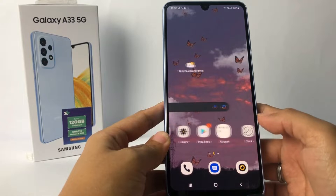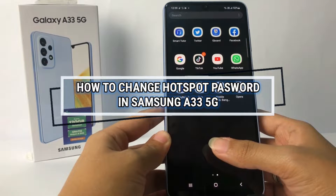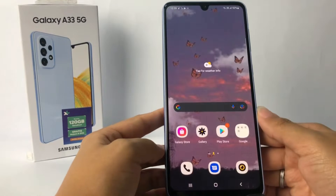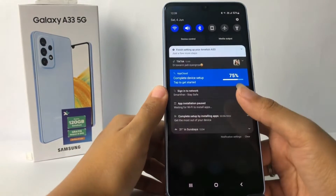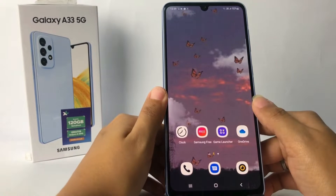Hi guys, welcome back to the Spot Area channel. Today in this video I'm gonna show you how to change the hotspot password in Samsung S23 5G. Before we continue, as always, I hope you like, comment, and subscribe to support this channel, and don't forget to hit the notifications bell.